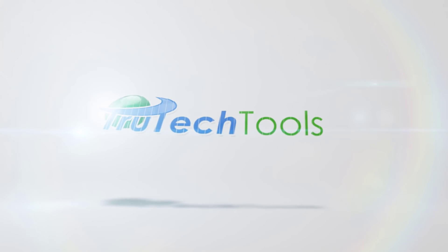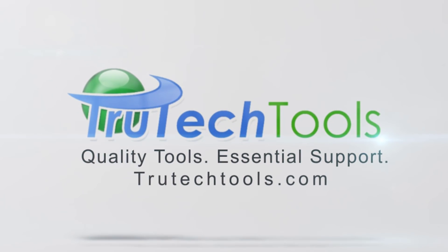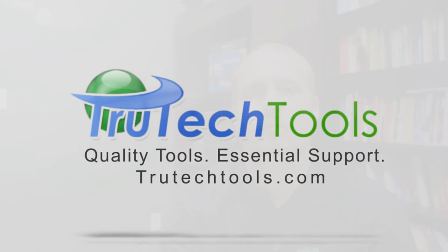This video is a joint production between TrueTechTools.com and HVACRSchool.com. Hi, I'm Brian with the HVAC School podcast and HVACRSchool.com.